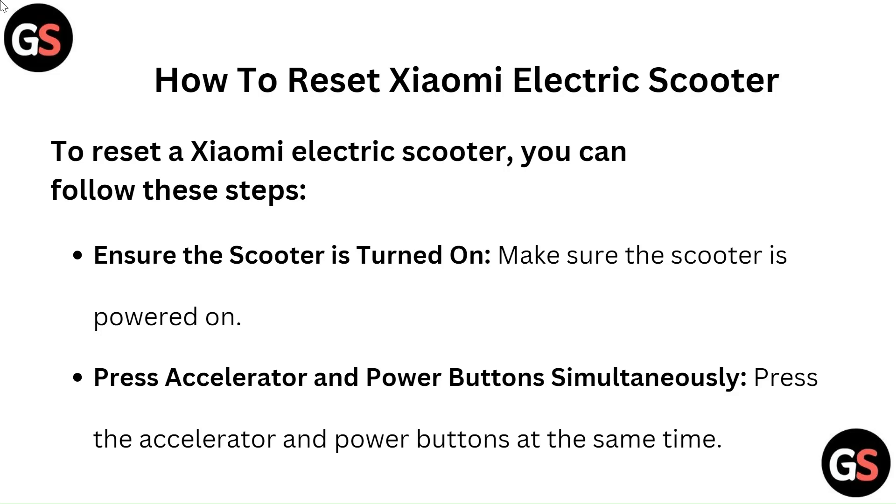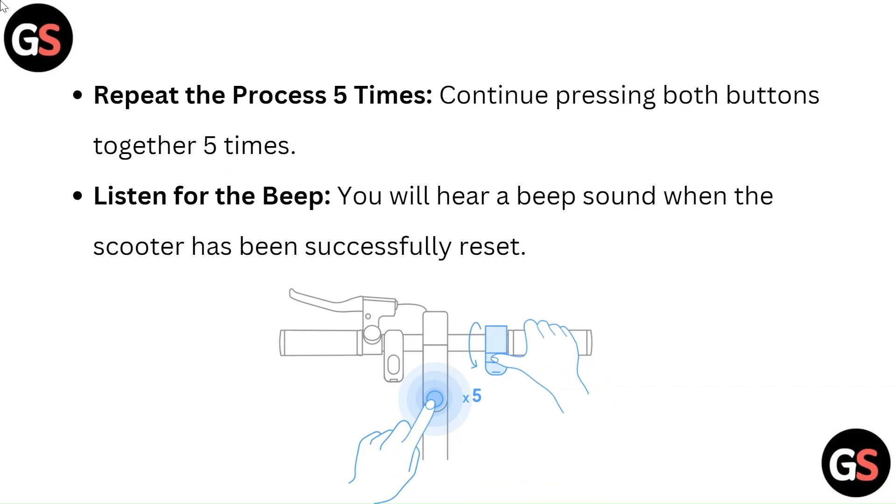Press the accelerator and power buttons at the same time. Repeat the process 5 times — continue pressing both buttons together 5 times.